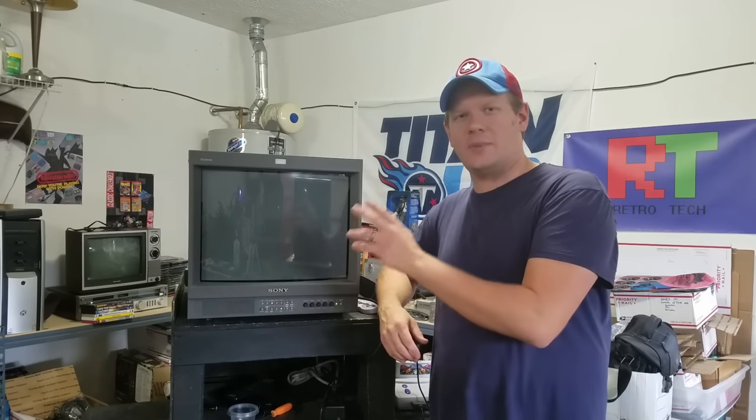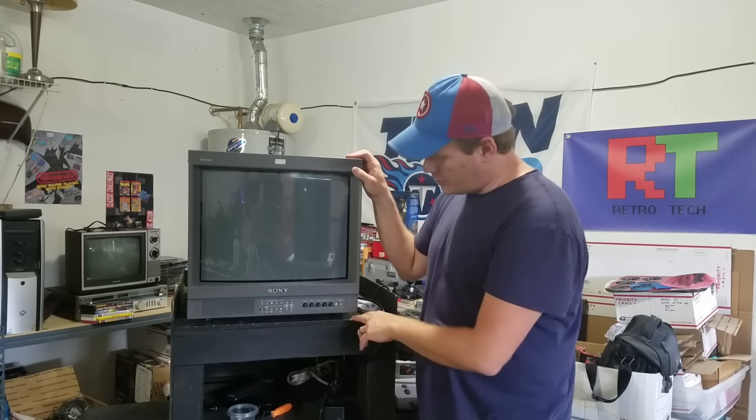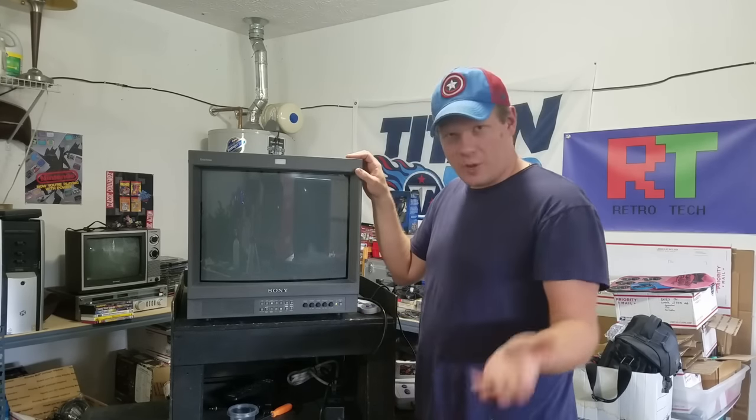Hey everyone, welcome back to Retro Tech. I'm Steve, and we're looking at the PBM-20L2 again. This is the second part of the monitor restoration, getting it back in service. We've got it all clean on the inside, and now we're going to go through the geometry settings. Let's just jump right into it.